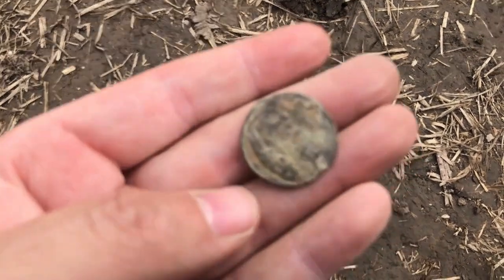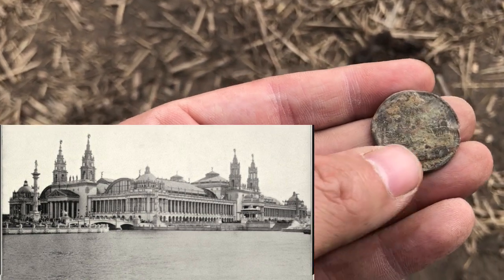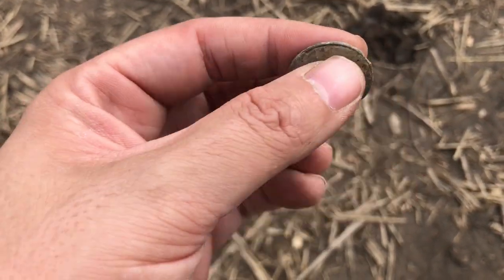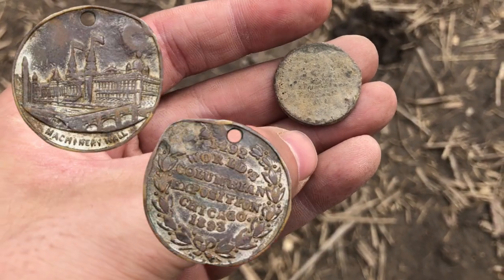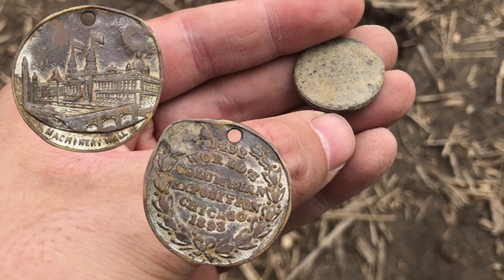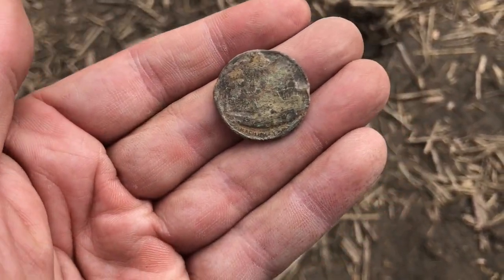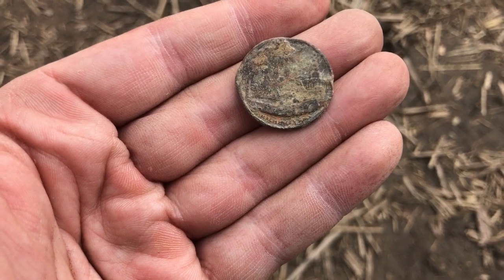This has turned out to be something interesting that she dug. It says 'Machinery Hall' at the bottom — we haven't fully cleaned it yet, but you can see it's from the World's Fair in 1893. This side actually has words on it too. I think it's a souvenir token, but one of the scarcer ones. Whoever lived here definitely had some money to travel and see some things. Very cool.